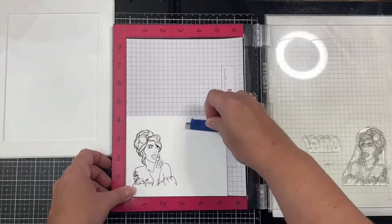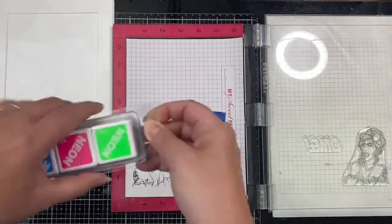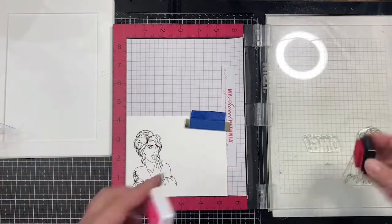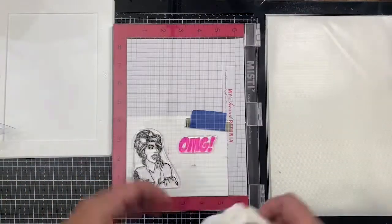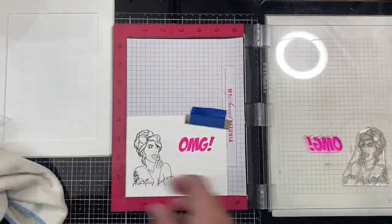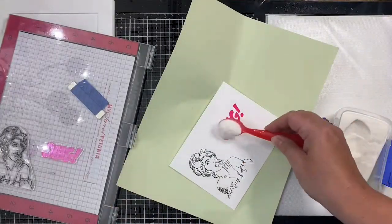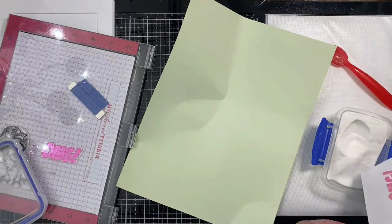For my sentiment I decided to use the neon pink ink to stamp out the OMG sentiment. Because it's a pigment ink it stays wet a little longer, so I can apply some embossing powder and heat emboss it to make it shiny. After stamping it out a couple of times to make sure it was really vibrant, I added some clear embossing powder on top and then melted that with my heat tool.